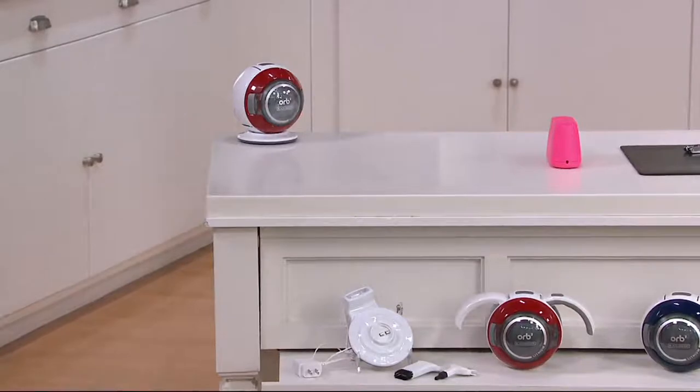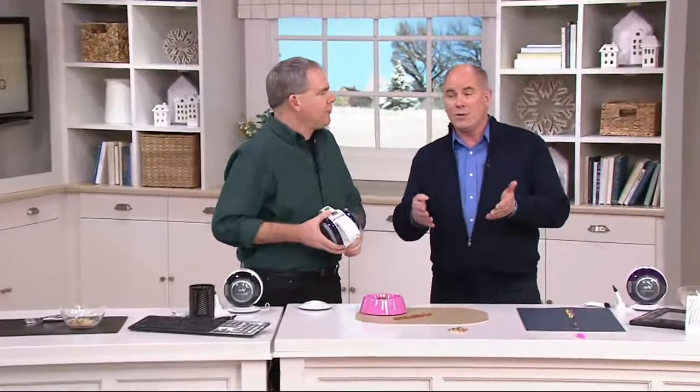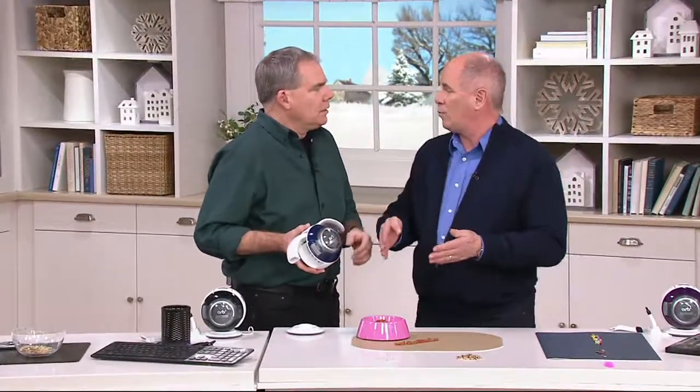Lithium power gives you a straight line of power for the full run time of that battery — fade-free technology, as I call it. So how about fade-free technology?